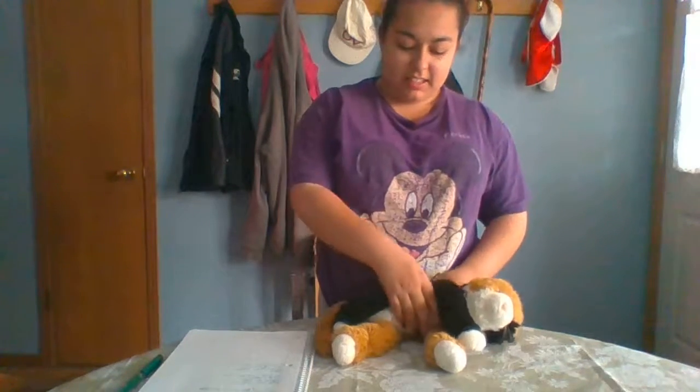So how you do that is you just cup your hand. If it's a small cat, you can just do chest compressions like this.